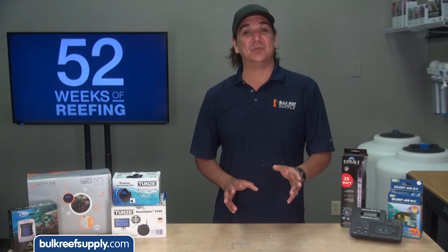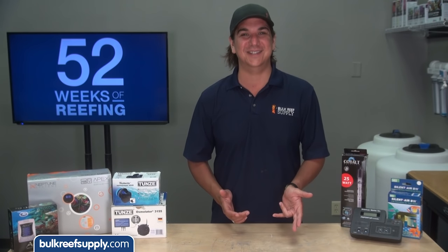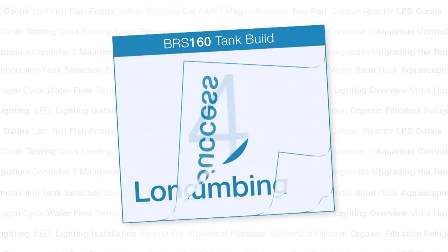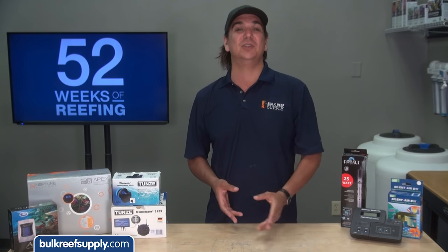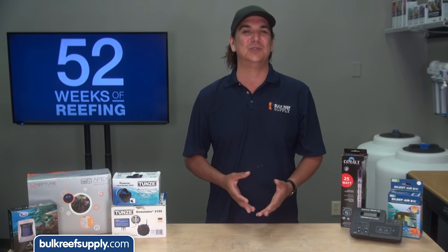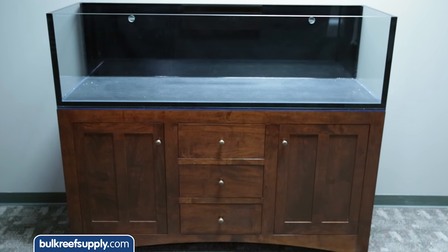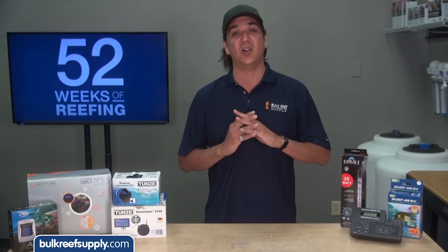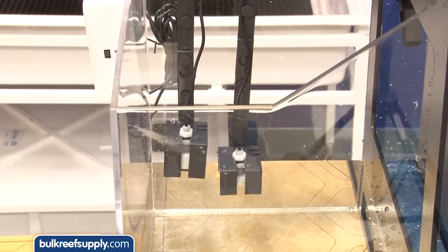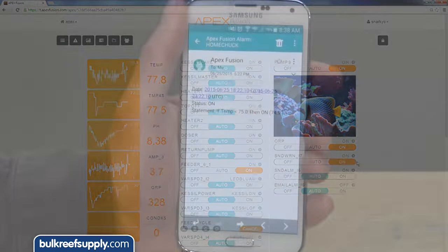Today on the BRS 160 we are going to share some tips on the single most important topic related to maintaining a long term reef tank: redundancy. My name is Ryan and welcome to another week of the BRS 160 where every week we do our best to help you, members of the reefing community, enjoy your tanks and find new ways to explore the hobby. This week we are going to explore system redundancy, which we need to understand before we start installing any equipment. For our purposes redundancy means both backup systems and equipment but also safety fail-safes such as shutoffs, alarms and notifications.